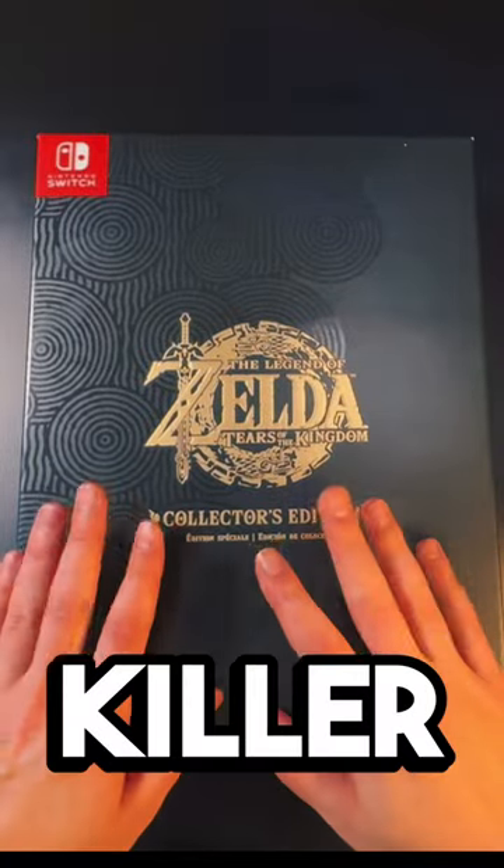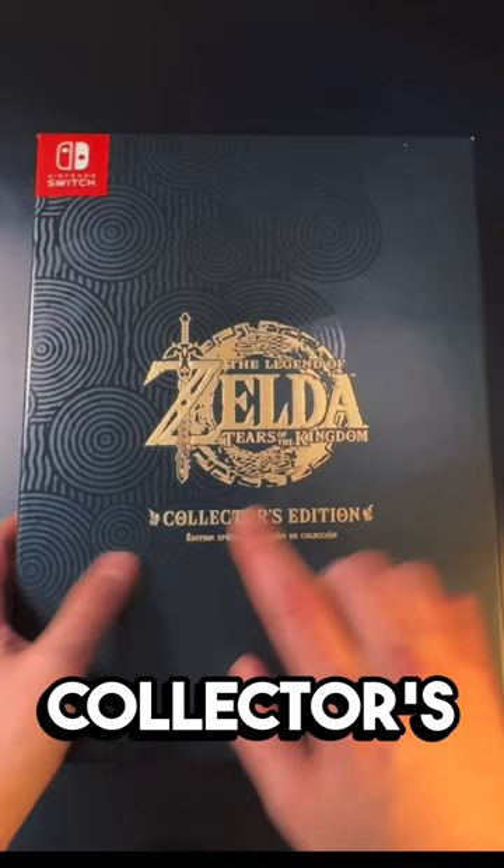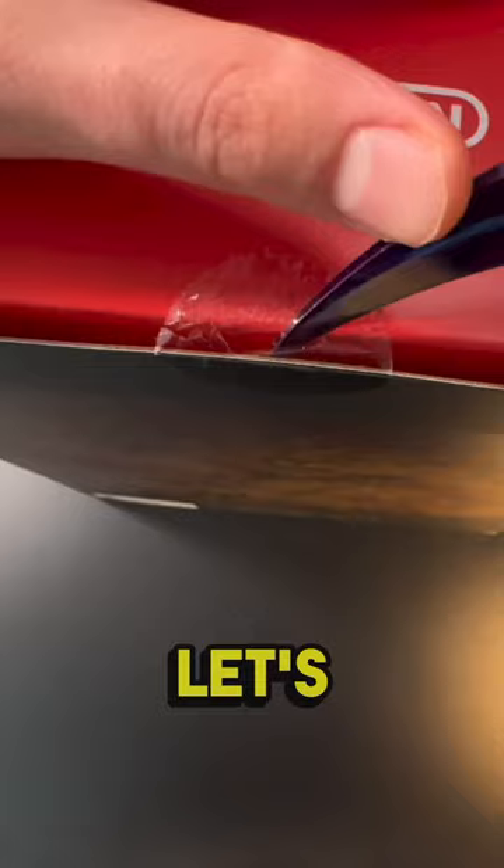What is up everybody, this is Killer Cam 1020 here, and today we're going to do a quick Tears of the Kingdom Collector's Edition unboxing. Let's get into it. So here's the steel book.